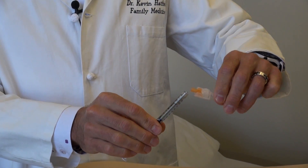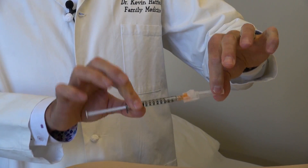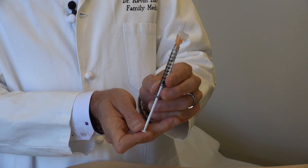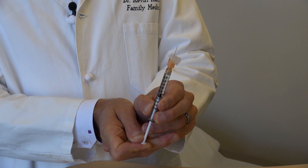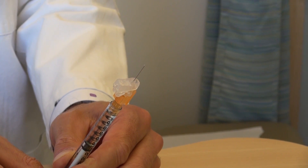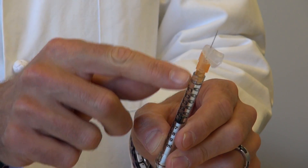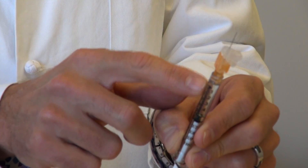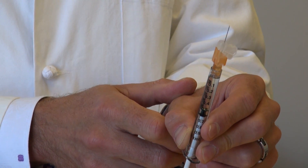Exchange the draw-up needle for the smaller injection needle, giving it about two-thirds of a turn to lock it on. Uncap it in one motion, then advance the plunger back up to chase out the extra air, priming the needle until you see just a little bit of liquid coming out the tip — a small ball of liquid at the end means there's no more air in the syringe. If you see larger bubbles in the liquid, tap the side of the syringe to chase them up, and go up and down with the plunger a couple of times if needed.